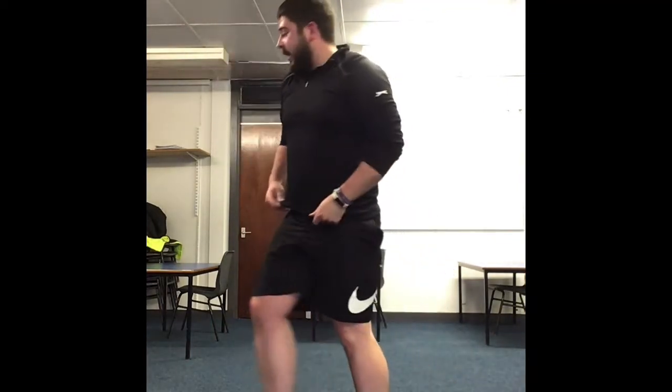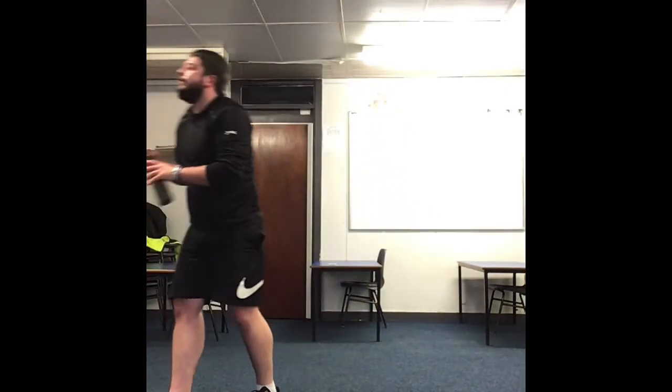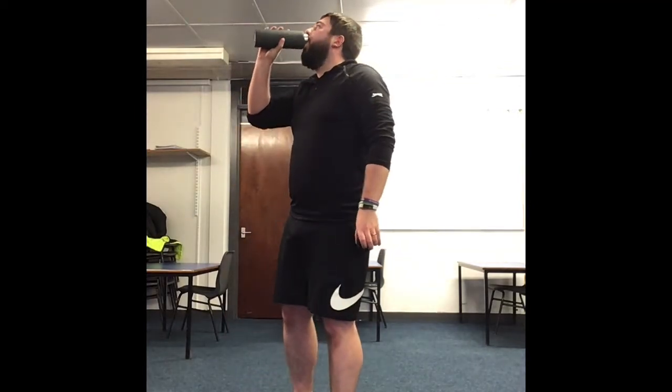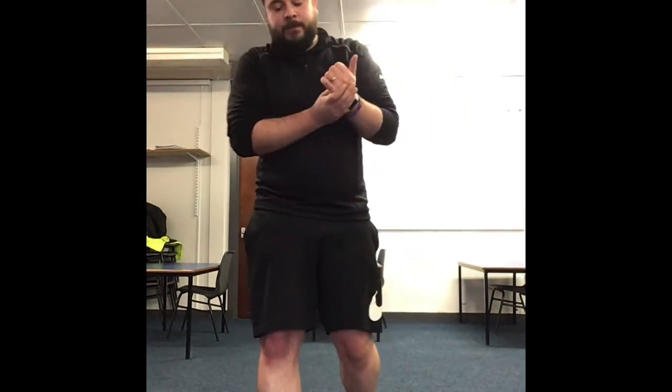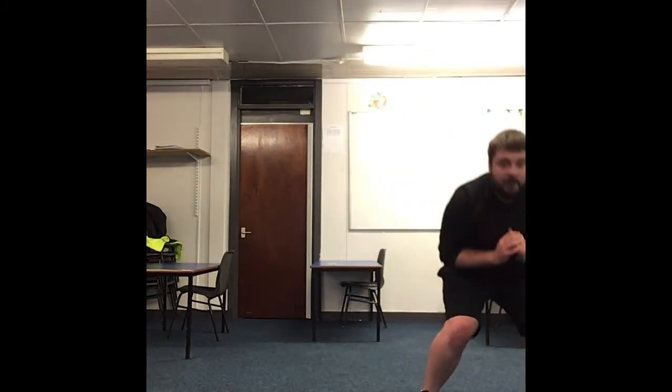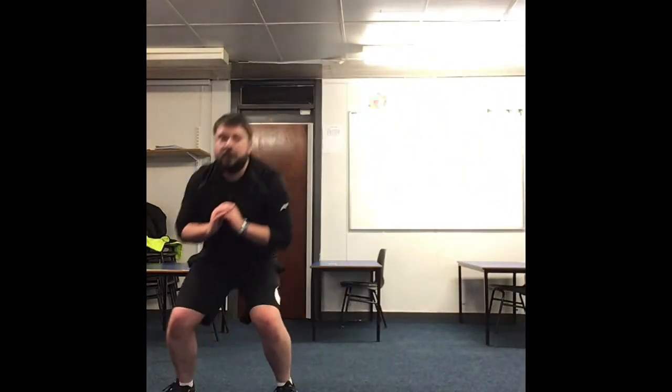Well done. Take a quick rest — get some water. Water helps hydrate you. If you're sweating, brilliant — it helps rehydrate you and helps your muscles repair. Next we're going side to side with a squat. You're going to skip, skip, squat — skip, skip, squat. Go.